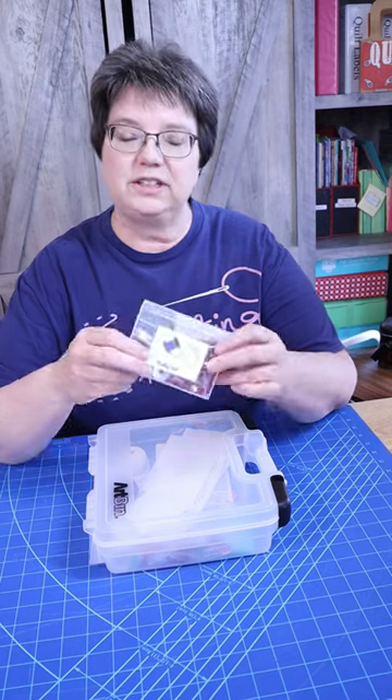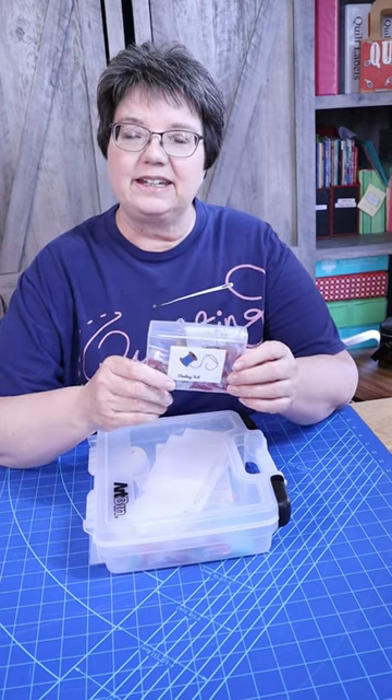I just wanted to share with you an idea that I've had and have used for a while, and that is putting together a binding box or a little binding kit.